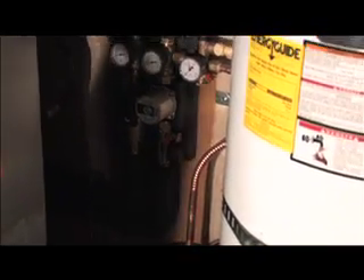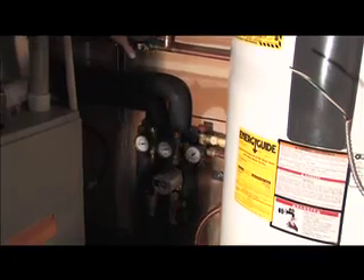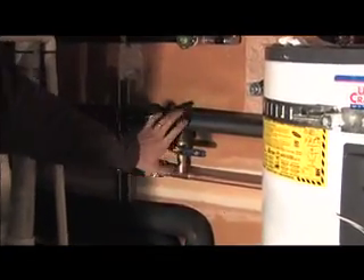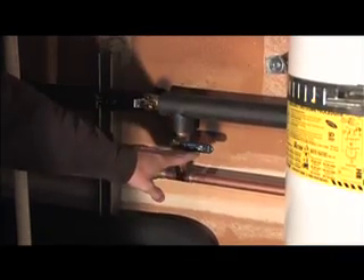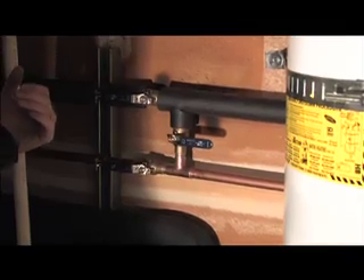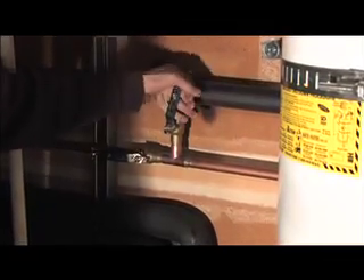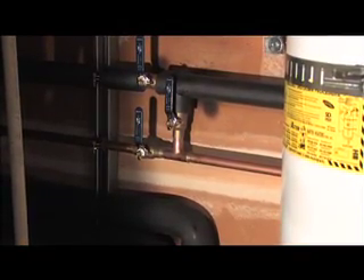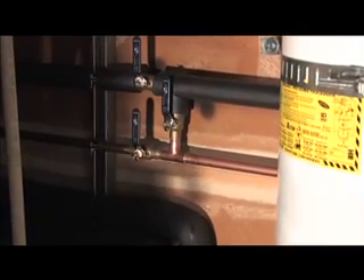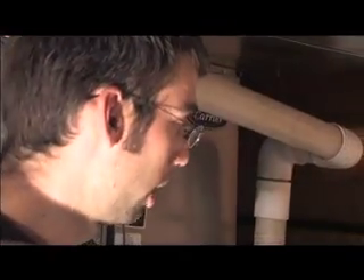There is a sensor wire coming through here that goes to the controller from the collector. This is the tie-in between the backup water heater and the solar water heater. As of right now, these valves are showing that the solar loop is on. To isolate the solar loop, we would open this up and close these, and now only the backup water heater is being used. You would want to do that anytime you need to service the solar side or service the backup water heater.